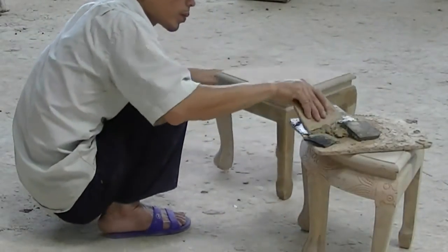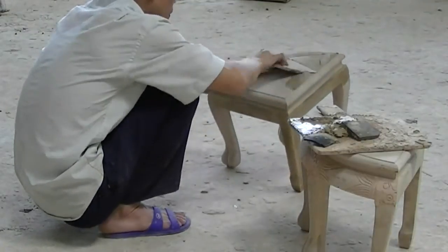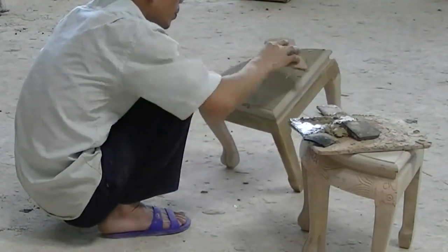Plaster is hand-applied to each piece of furniture to be painted. The plaster acts as a primer to fill in grooves and other irregularities of the wood.